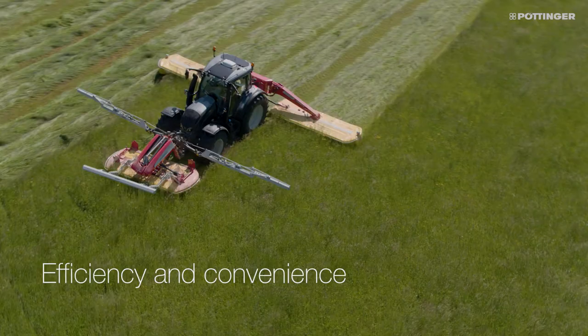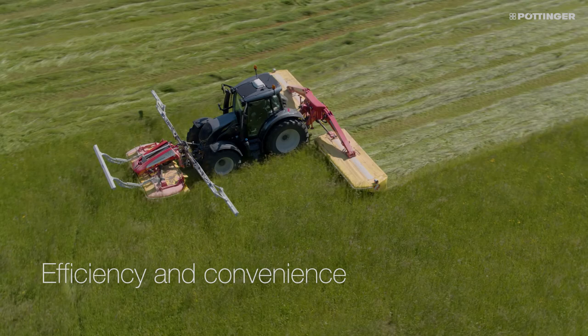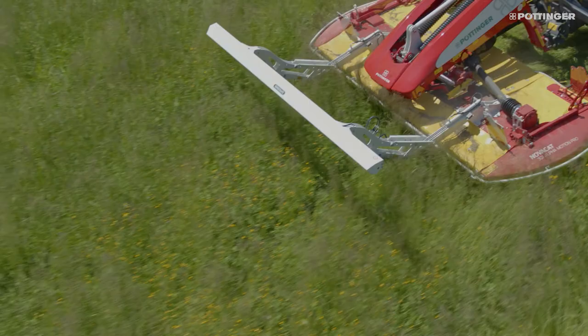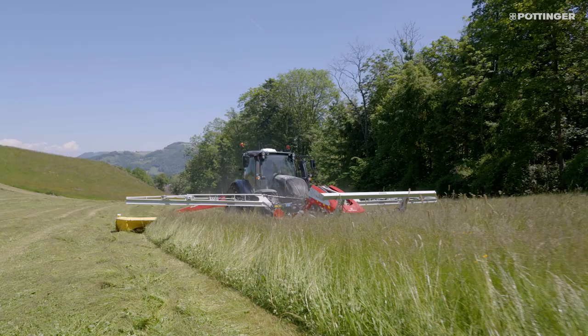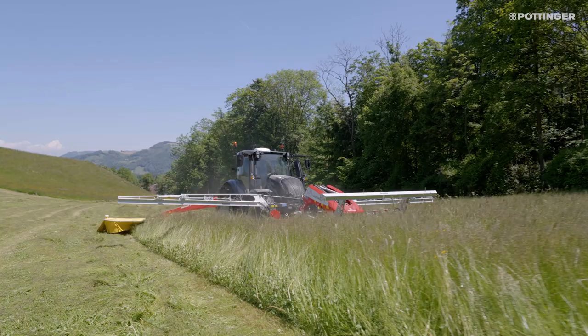There are three different configurations. ScensoSafe is an option on the Alpha Motion front mower, and ScensoSafe 300 or ScensoSafe 1000 offer you maximum flexibility and reliability around the clock.